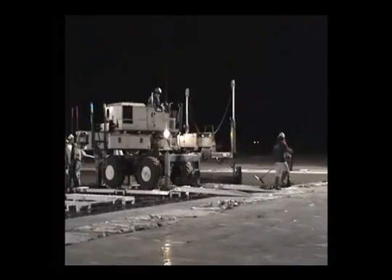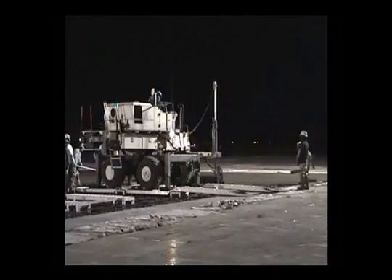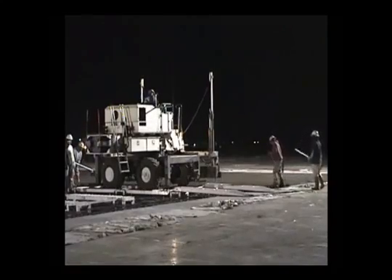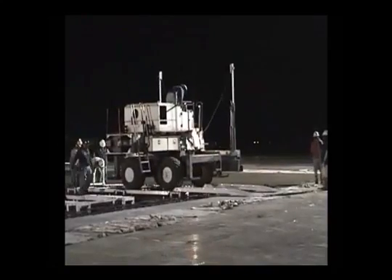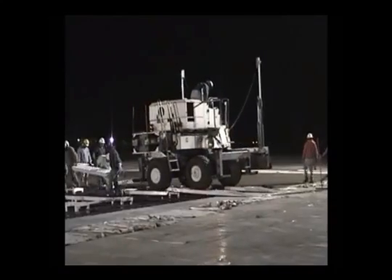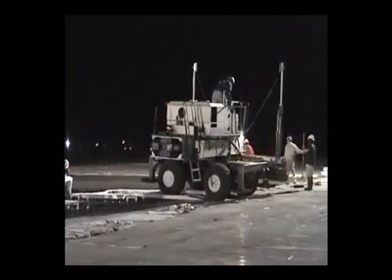The video will continue for a short time in order for you to see the laser screed bridging system in action. Thank you again for your interest in Landsport.